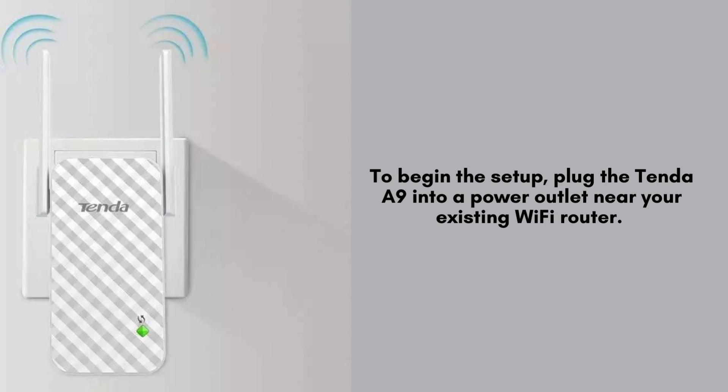Next, find a power outlet near your router. Plug the Tenda A9 into the outlet and wait for the LED indicator to start blinking. This indicates that the extender is ready to be set up.